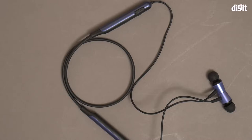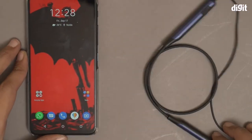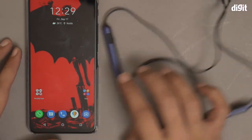Hi, in this video I'm going to show you how to pair the Zebronics ZEVOLVE wireless neckband earphone with a smartphone. It's actually very simple.